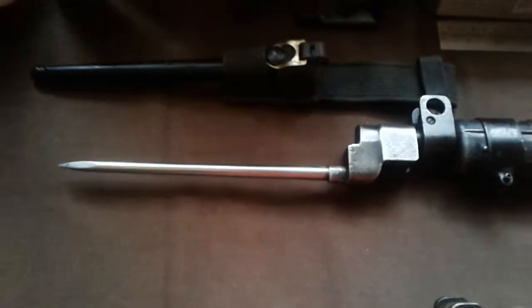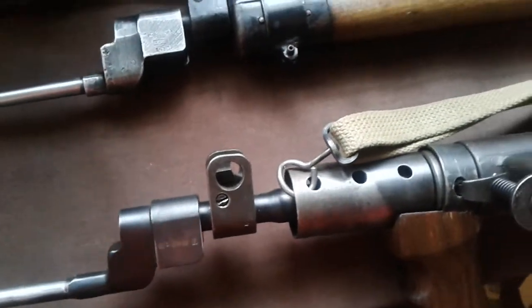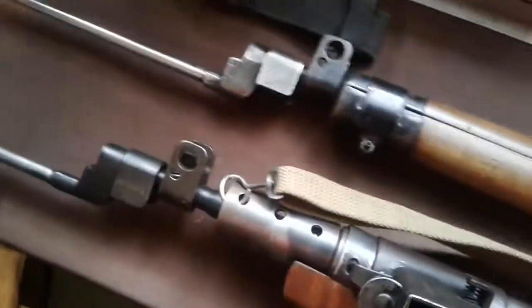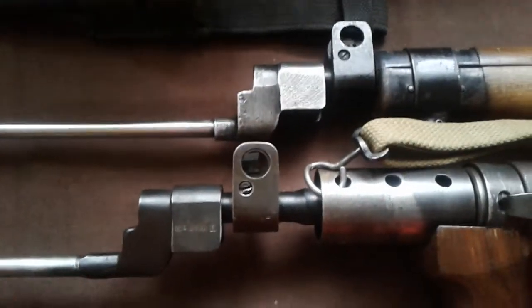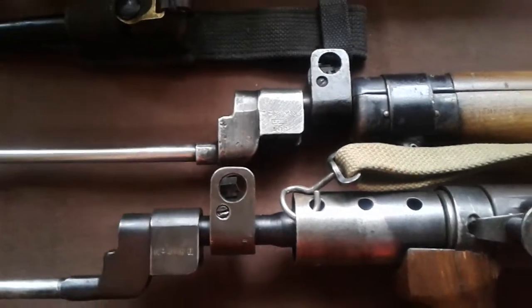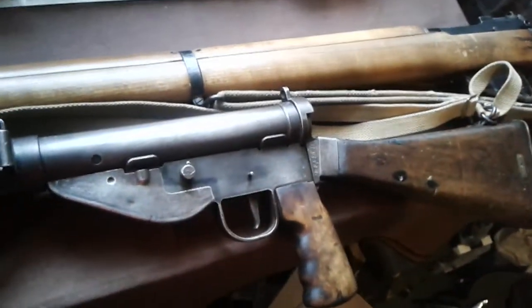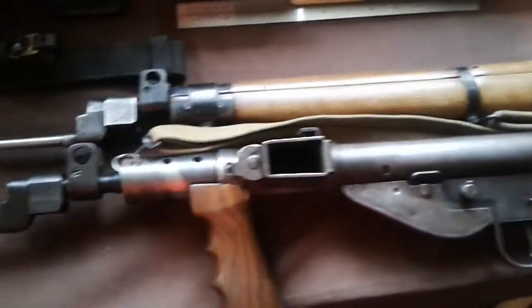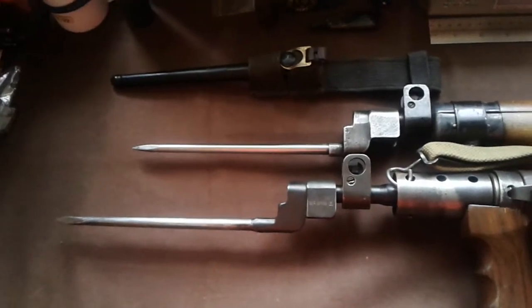But the thing about this bayonet is it was also designed to fit the Mark V Sten. The Mark V was basically developed for the airborne forces and the glider-borne troops, and it gave them more of a fighting edge when they were doing house clearances and things like this.